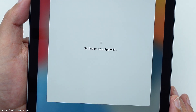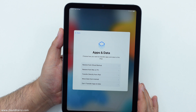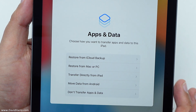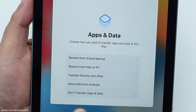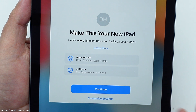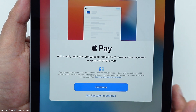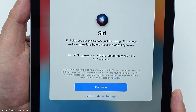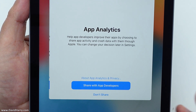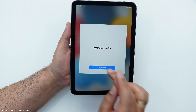Apps and data — I want to set this up brand new, so I'm going to select don't transfer apps and data. Make this your new iPad — yes, let's continue. Apple Pay — I'll set that up later. Siri — I'll set that up later as well. iPad Analytics — yes, I will share that with Apple, that's fine. App Analytics — no, I don't want to share that. Welcome to iPad — let's get started. Straight in there.